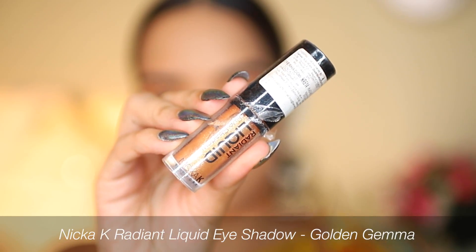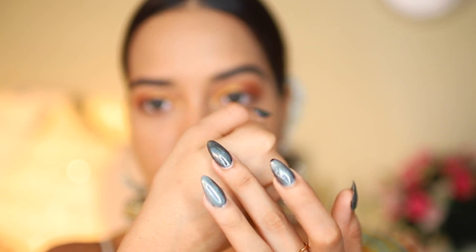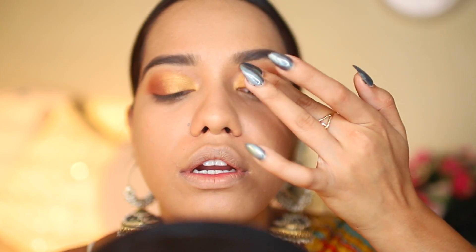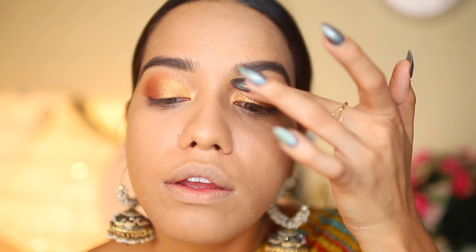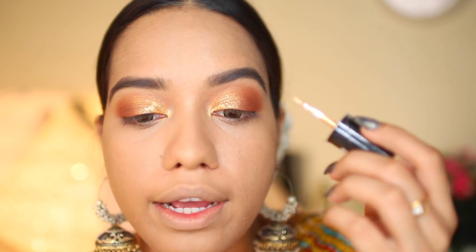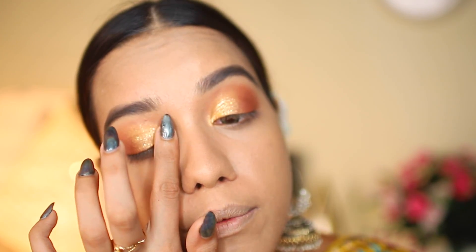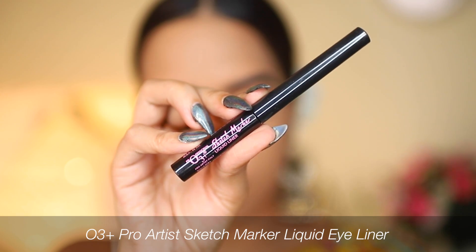This is totally optional, but if you want a little more glitter on the look you can take a liquid golden eyeshadow and apply it on the eyes. I didn't want too much glitter at first, but I ended up liking it and increased it a bit. I applied some directly onto the inner corner and used my fingers to pat it in. Now I'm going to draw a winged eyeliner on both sides.